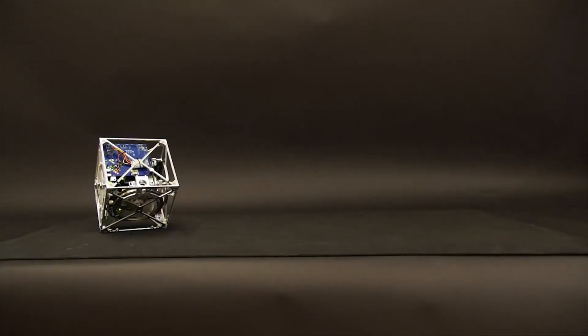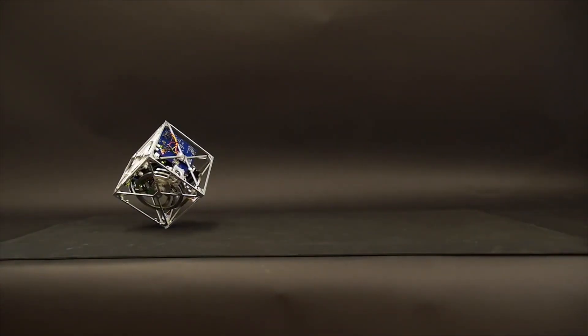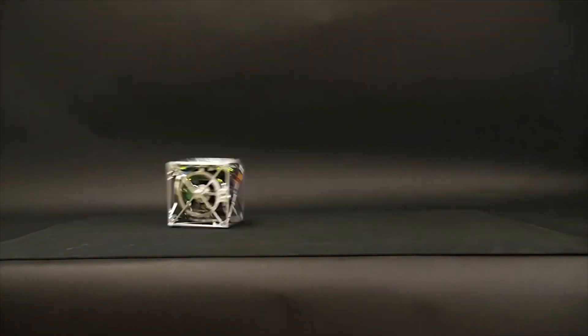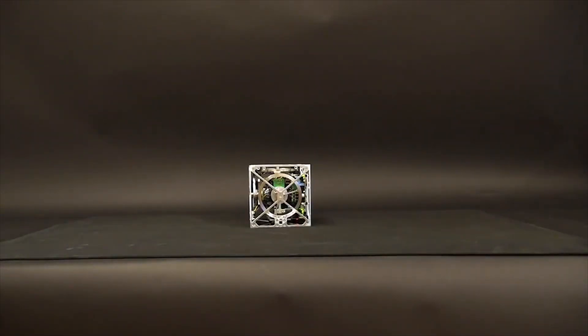In addition to balancing, the motor torques can be used to achieve a controlled fall such that the Cubely can be commanded to follow a specific direction. Combining these three abilities — jumping up, balancing, and controlled falling — allows the Cubely to walk across a surface.